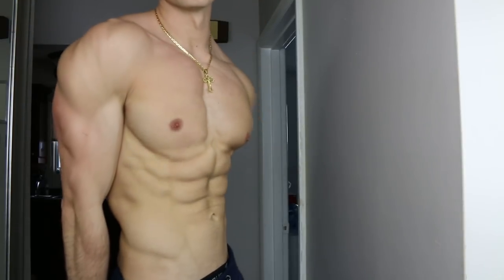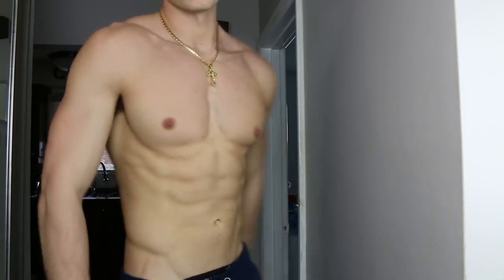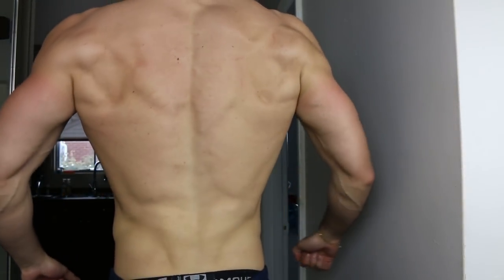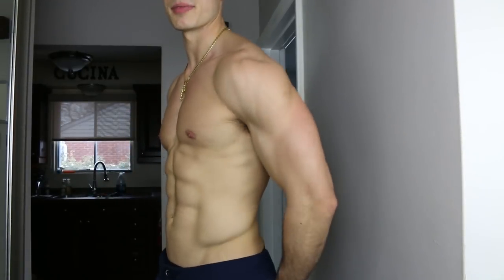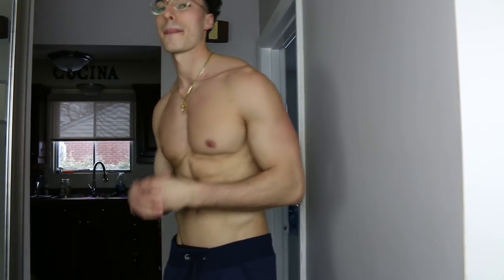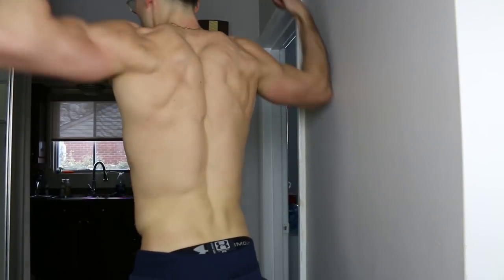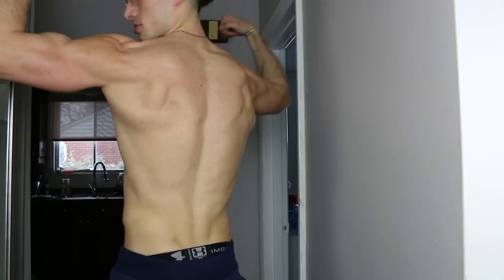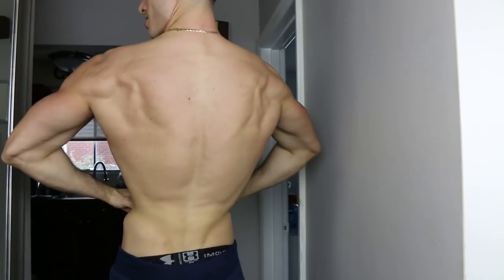One thing as well: I need to get my bodybuilding poses down. I don't compete, but I want to learn these poses because posing is all about angles — you make yourself look bigger. It's an illusion; with proper posing and proper angles you can make yourself really look bigger than you actually are. Can't really do a full back pose here, but that's one thing I gotta work on.